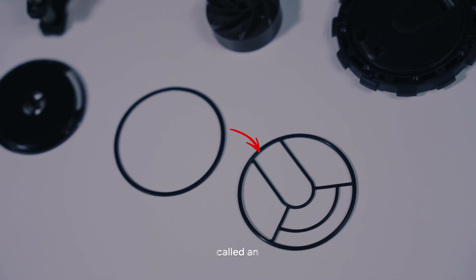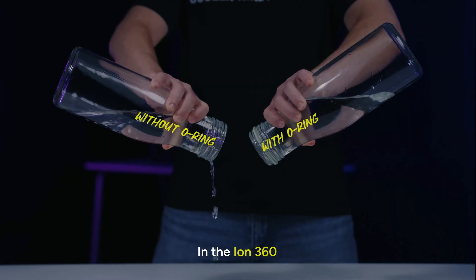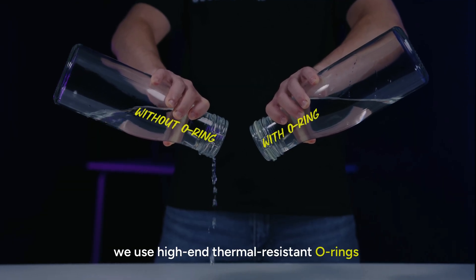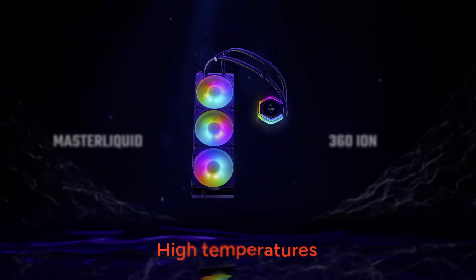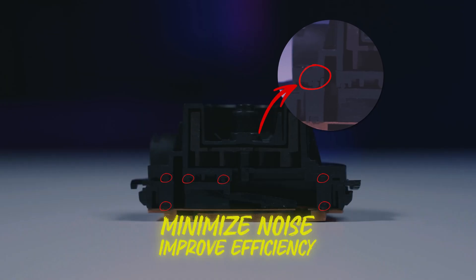Did you know this tiny rubber seal, called an O-ring, is crucial for your entire PC protection? In the ION360, we use high-end thermal-resistant O-rings that can handle high temperatures and pressure with ease. These O-rings also reduce vibration, guiding liquid flow to minimize noise and improve efficiency.